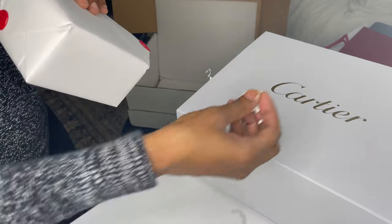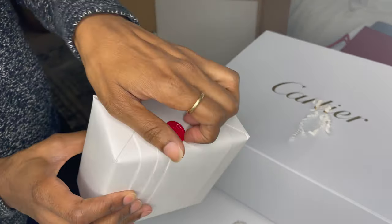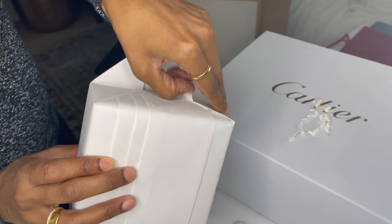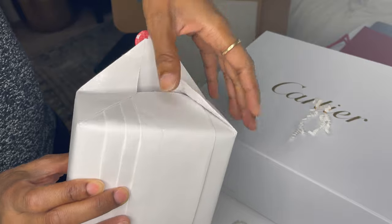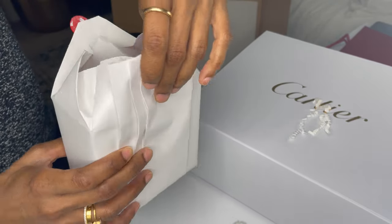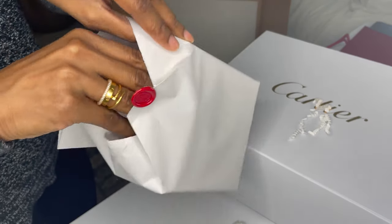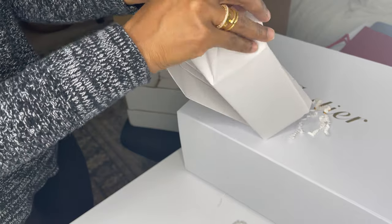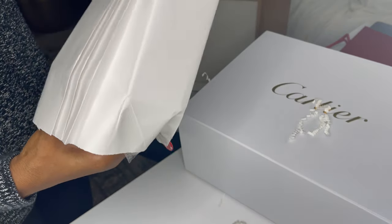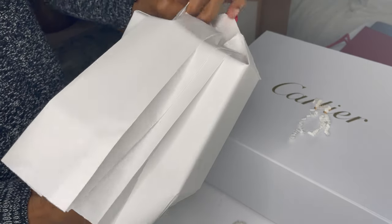So you guys can probably guess what it is by the size of the box, but this is something that I have been wanting since last year. I was going to buy this for myself for Christmas, but I decided to get something else. I still wanted this item, so here we are — a few months later and here it is.